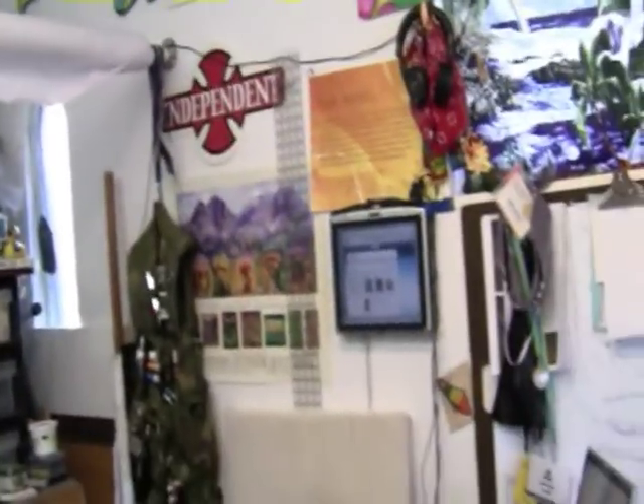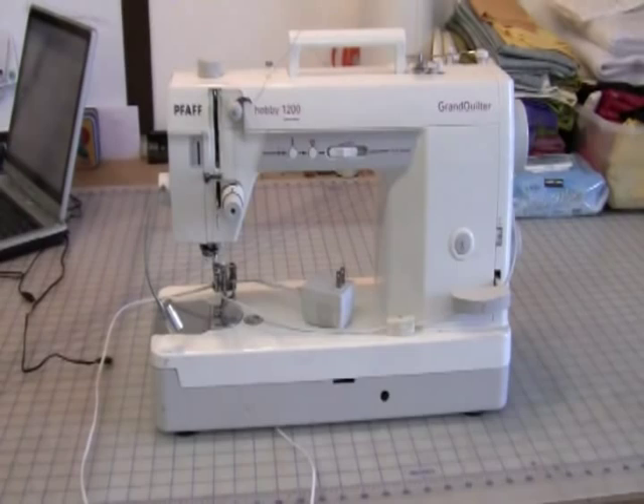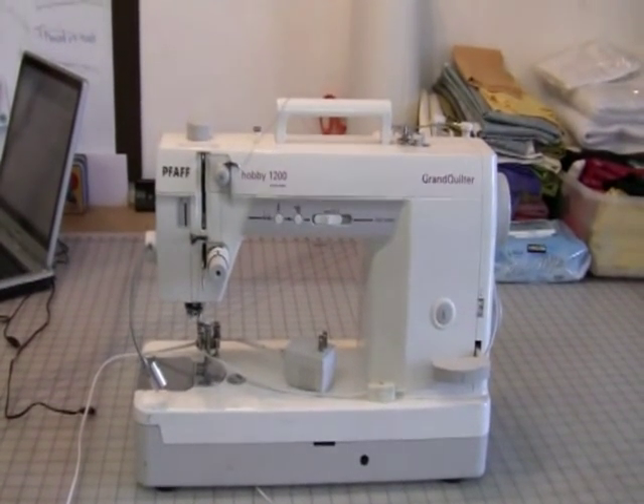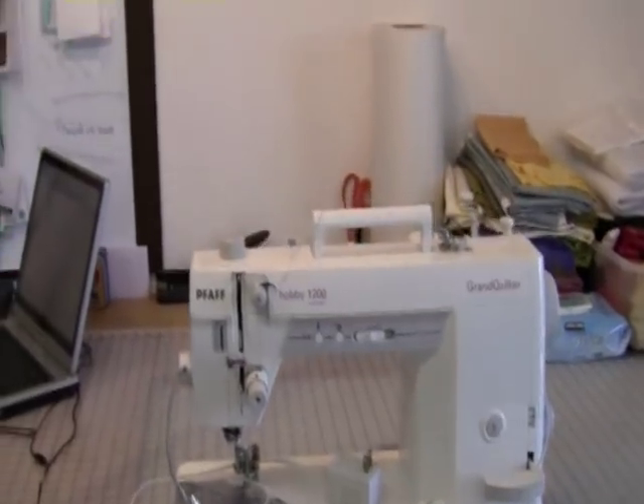Hello again. The reason I invited you in here today is because I want to show you my sewing machine, because this is the last it'll be looking like this. What I'm doing is I'm going to take this bad boy and convert it into a hot rod. I am not only an artist and designer but also a sewing machine mechanic, so I'm very comfortable to take that bad boy apart and paint it up.